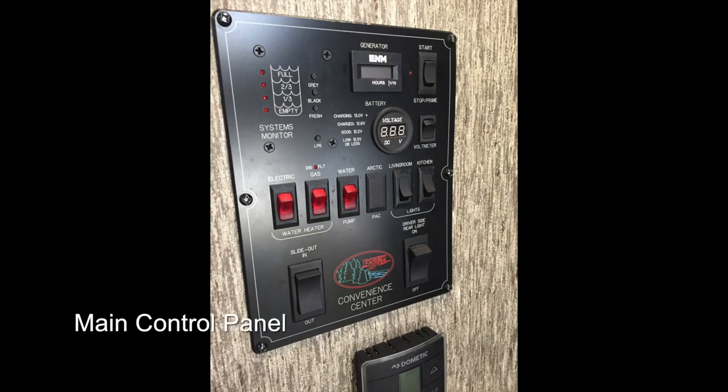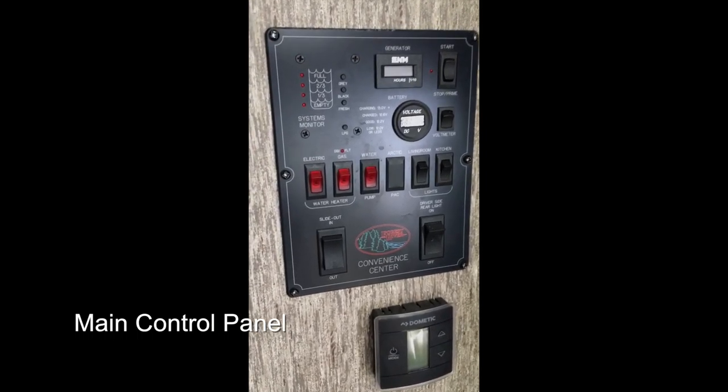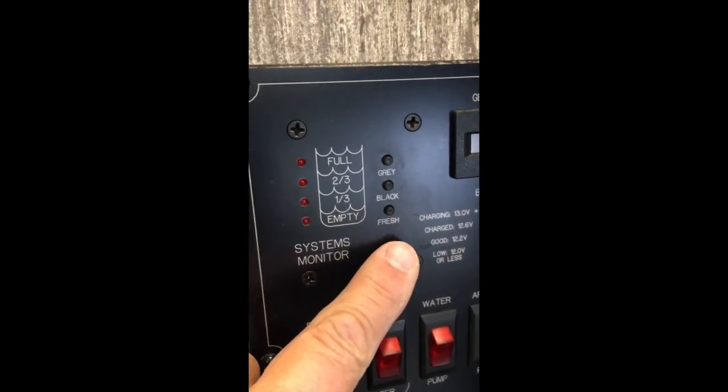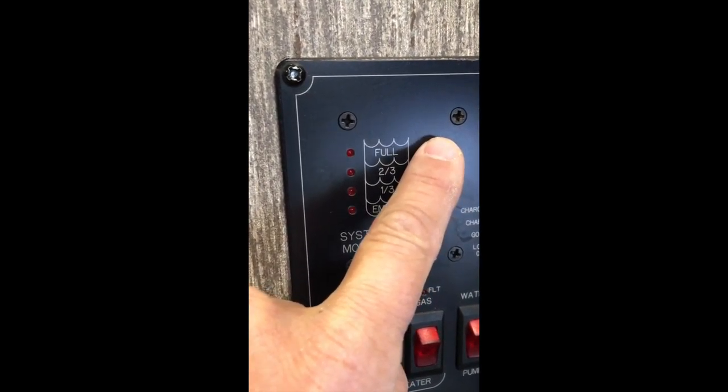Let's look at the main control panel now. The cabin light switches, the system monitor which lets you know levels. There's your LP you have left, that's your fresh water you have. These are empty now — black water and the gray tank are empty right now, but they'll tell you how much you have.